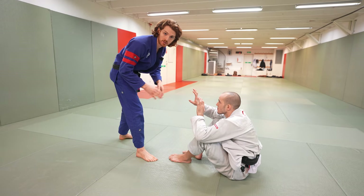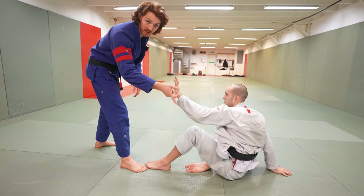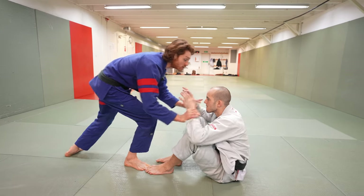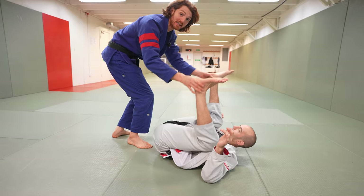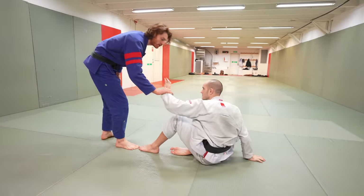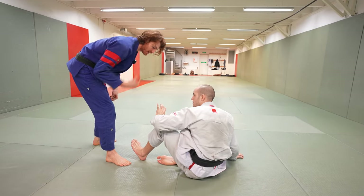Lastly, your opponent can be sitting up. There are two main ways: both hands up in the middle, or one hand on the floor. For both hands in the middle, I focus on controlling his wrists and drive him back. Once he's back, I control his feet — lifting them so he can't get his back up — then step in and force the position. If he has one hand on the floor, it's harder to drive him back because he has that hand for support.